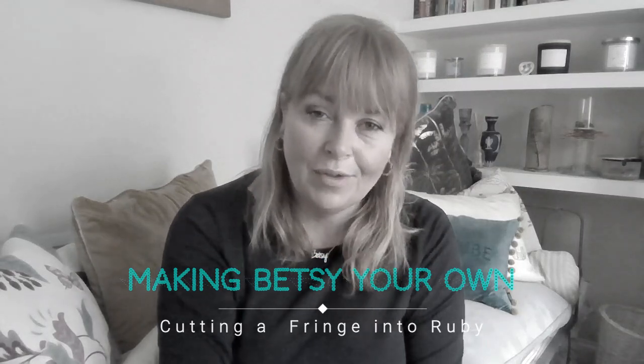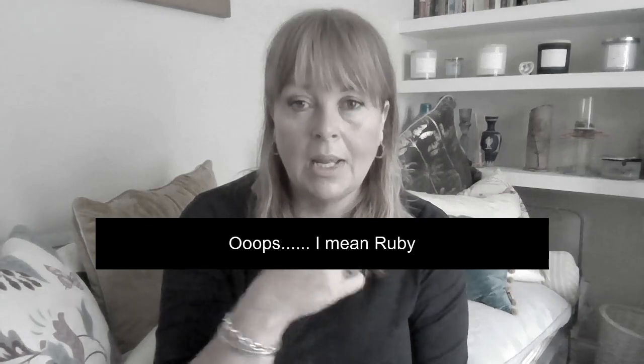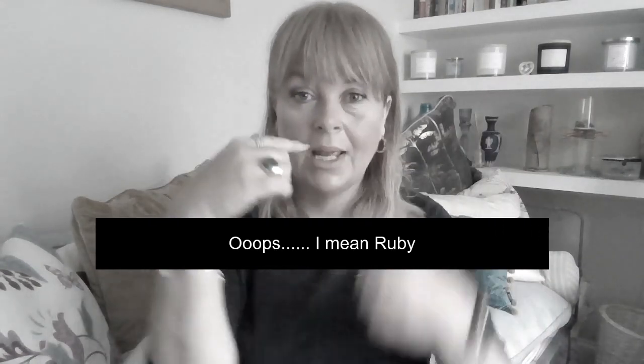Hello everyone. A quick video today to talk about how I cut this fringe into my dark blonde Iris. I've cut an arched fringe into the piece, which means it's a little bit shorter over the bridge of the nose and then gradually lengthens until you get to the sides, where you have these two longer sections which then blend more readily into both Iris and your own hair.